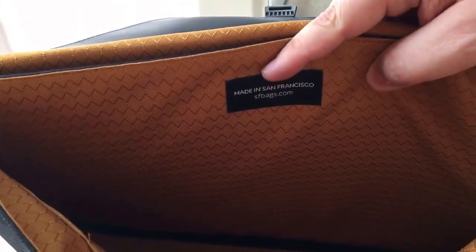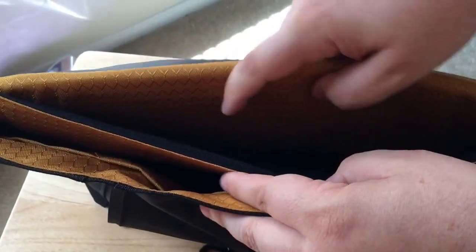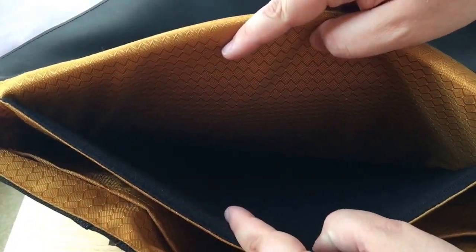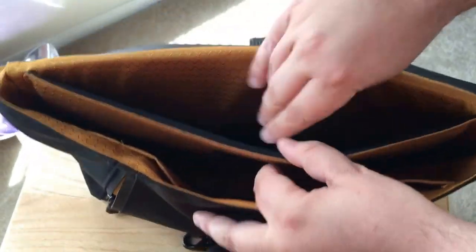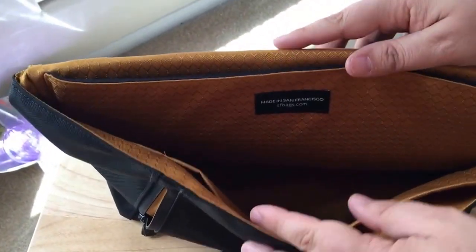Nice big open space inside. I like the gold lining. And then for your 13-inch MacBook or smaller, you get this pocket here.